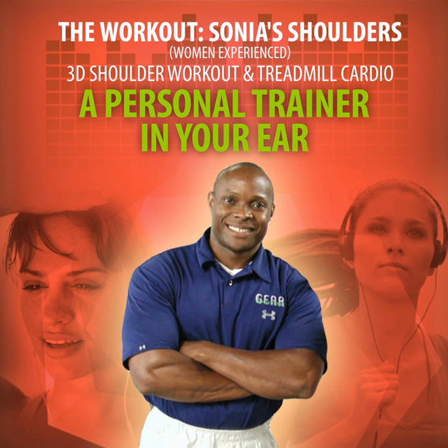turn each wrist inward to face each other. Now in an outward direction, at your elbows, slightly bend both arms. You are set properly for the chest fly exercise. Stay in your start position until you hear, Go!